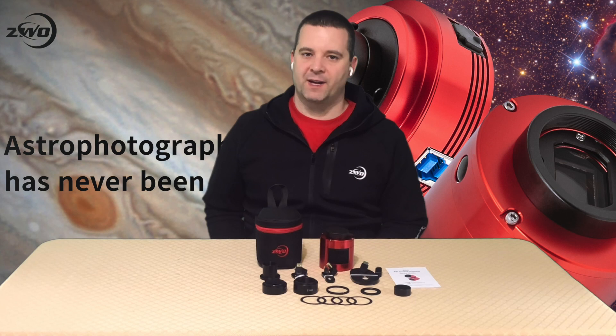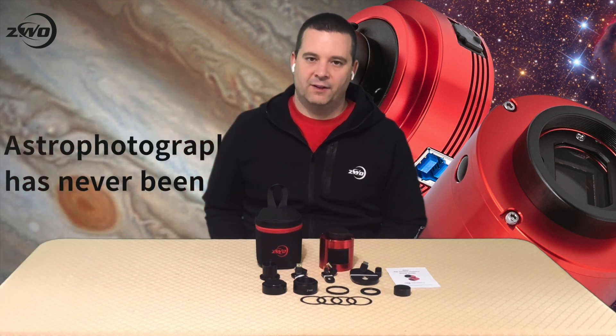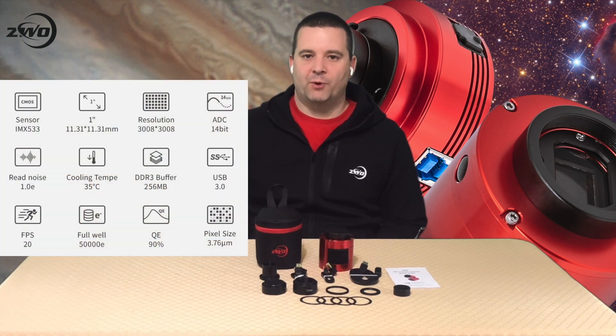The camera uses a 9-megapixel back-illuminated Sony IMX533 sensor. The sensor size is square, 11.31 by 11.31 millimeters, and has a 1-inch diagonal. The pixel size is 3.76 microns, and the output is 14 bits, with a read-noise level of less than 1.0 electrons.